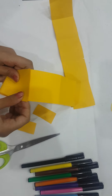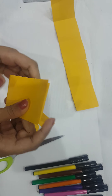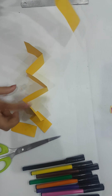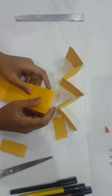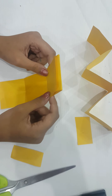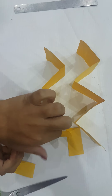Take the first one and fold it like this, then like this, and like this, and like this — and we get a strip. Do the same with the others. Turn to this side and this side. Now we get a zigzag form.